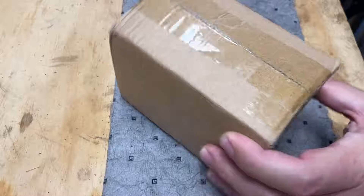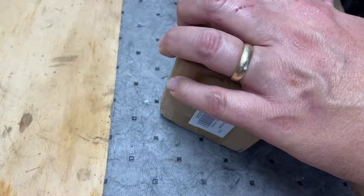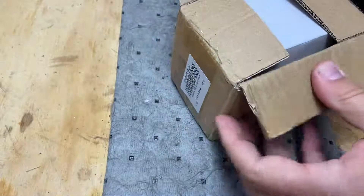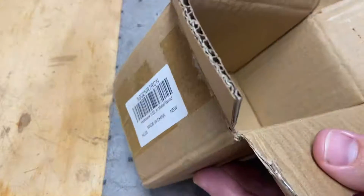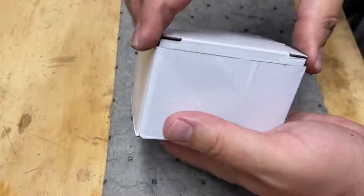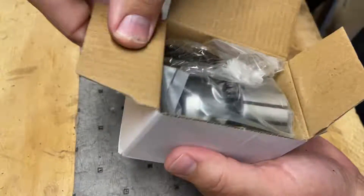Let's get this opened up. You've probably already guessed what it is — it's a drill chuck.